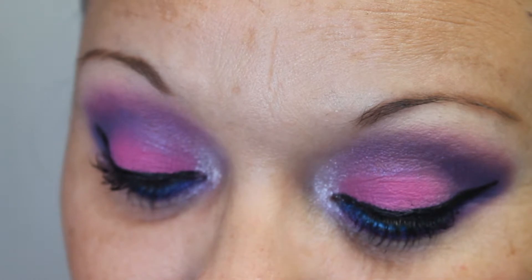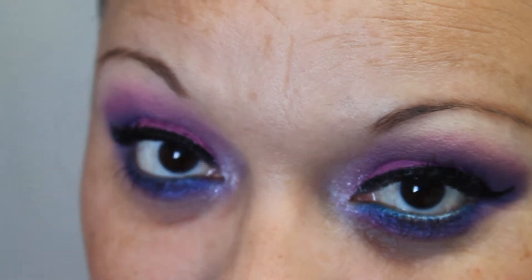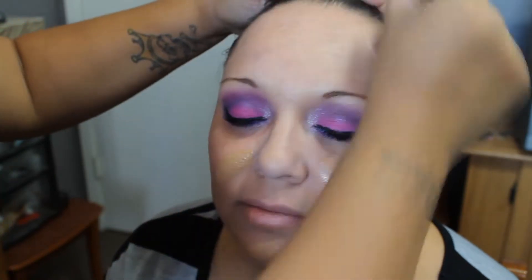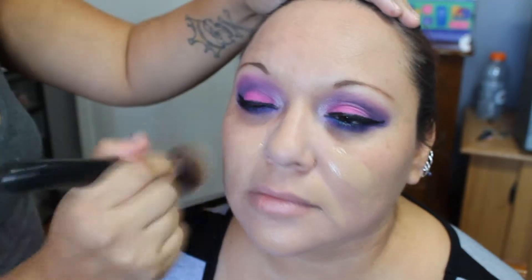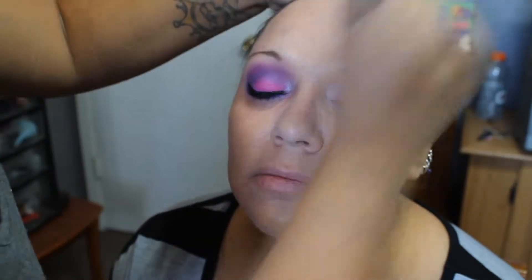And there you go — those are the finished eyes. Now let's move on to the rest of the face. I'm using Benefit's That Gal as a face primer and brightener, spreading that with my fingers. It is in the color Honey Beige, and I am using my Sigma F80 brush to just blend this out.